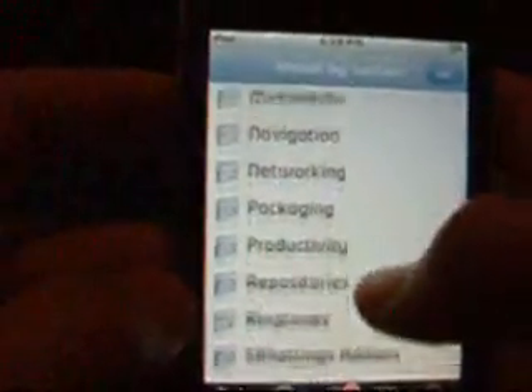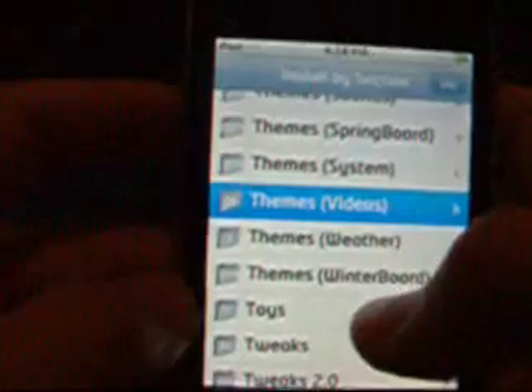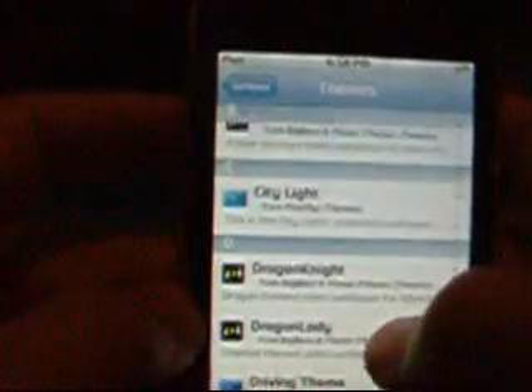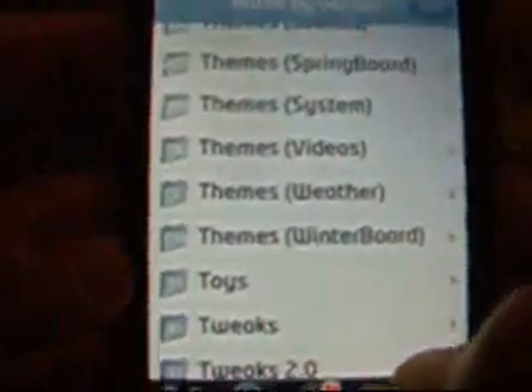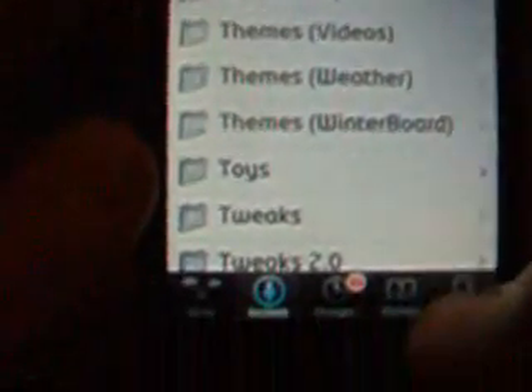What you want to do is go to Sections, go down to Themes, and go down to Themes Video. It'll be in the E section — it's called Electric Blue. That's what that background was. I'll show you what it looks like in just a minute. And the other one is Luminous.